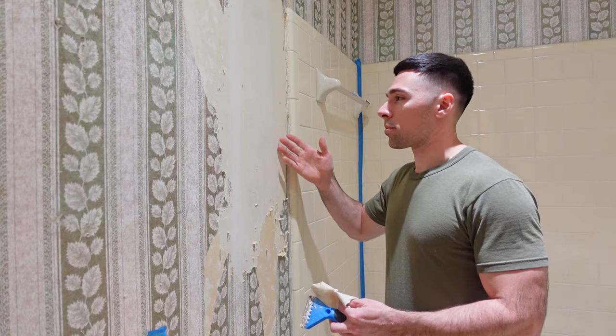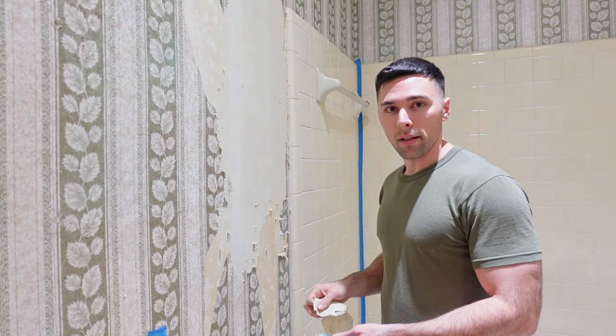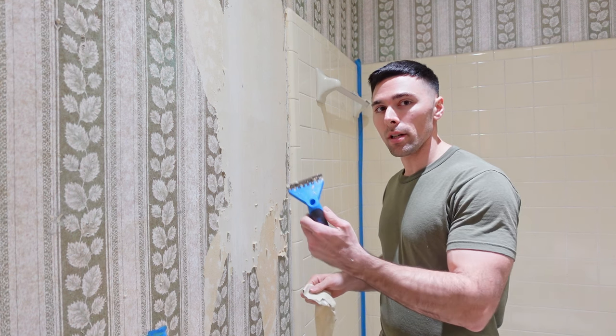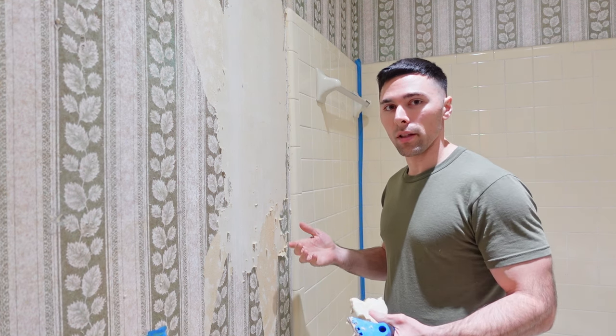Alright guys, that's the process. Score the wall, spray it down. You can use a steamer if you want to, and then come back and scrape. Just keep repeating until you get it all off.